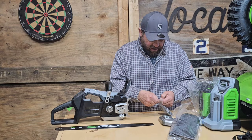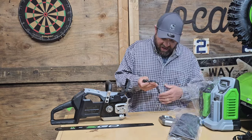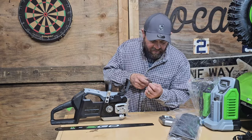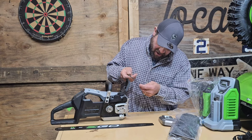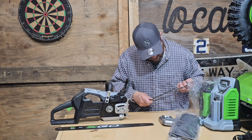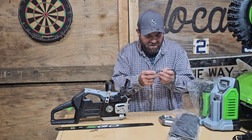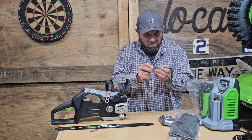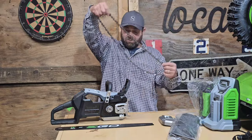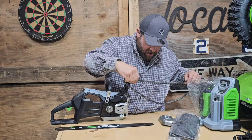I'm looking at this and it doesn't say what type of chain it is. Like I said, it's a full chisel chain. I'm not seeing a chain type on it, but it does have these double safety breaker-looking things on it, so that's interesting also. Let's put the bar and chain on this.